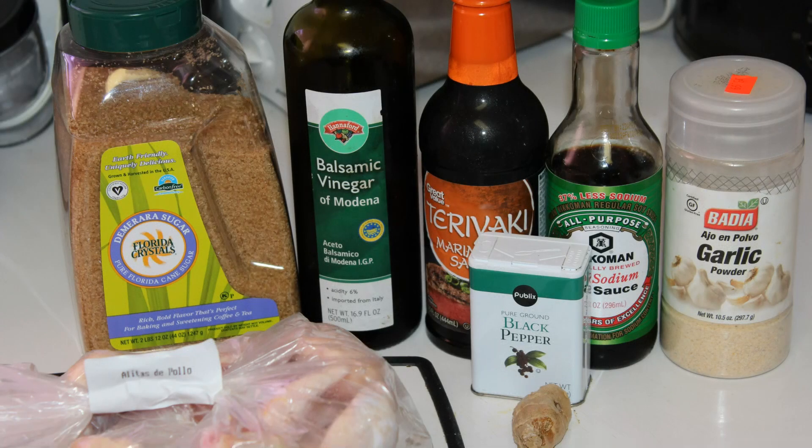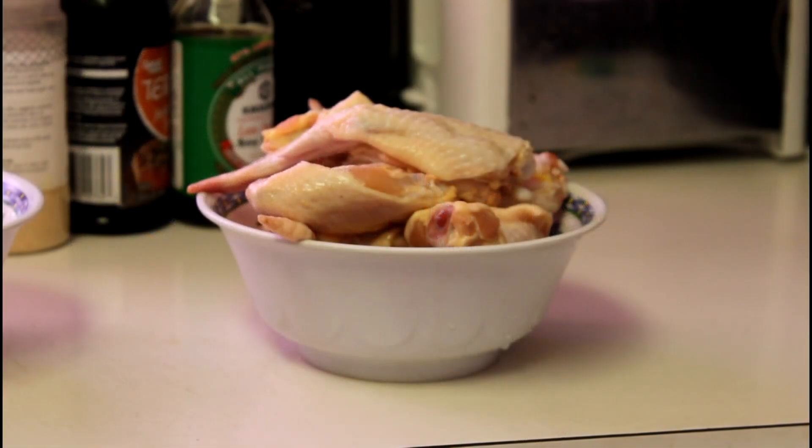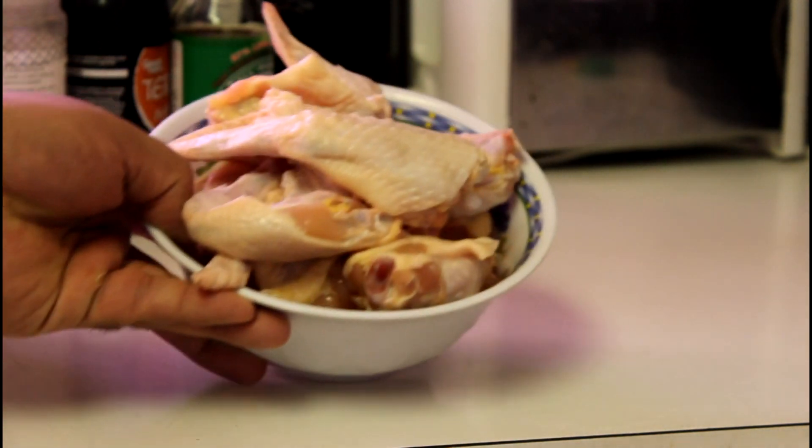On the menu today is teriyaki wings. The ingredients starting at the bottom left are brown sugar, balsamic vinegar, teriyaki sauce, soy sauce, garlic powder, black pepper, and that little nugget you're looking at is ginger. We started off by chopping up the chicken — they were whole wings.